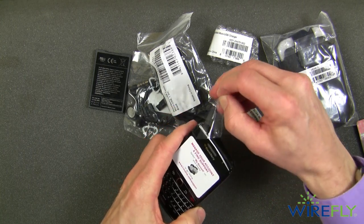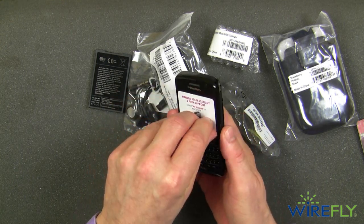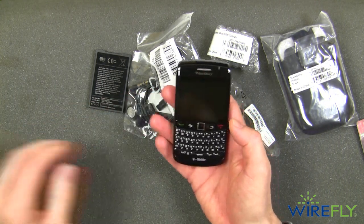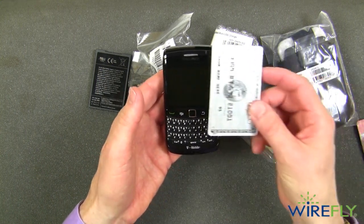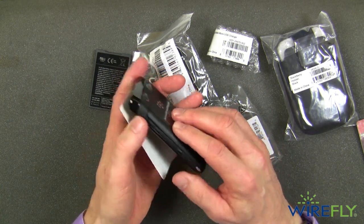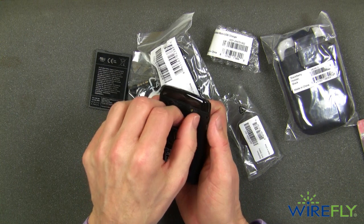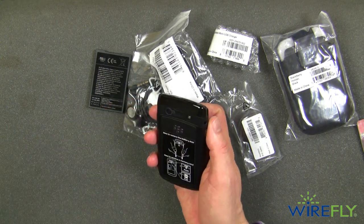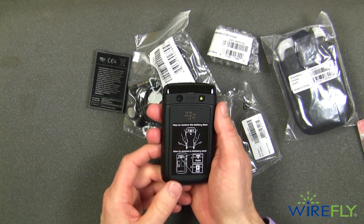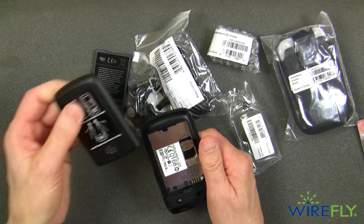I'm going to take the plastic protectors off the phone and the screen cover. The BlackBerry Bold here — the new one — is pretty small. Here is the size of it compared to a credit card, so it's really not that much bigger than a credit card, and it's very slim. It does have a camera with a flash; I'm going to peel the covers off those. It's a 5 megapixel camera and it does video — I think standard definition.